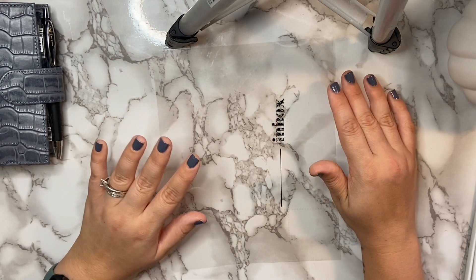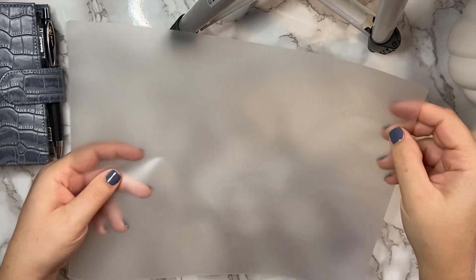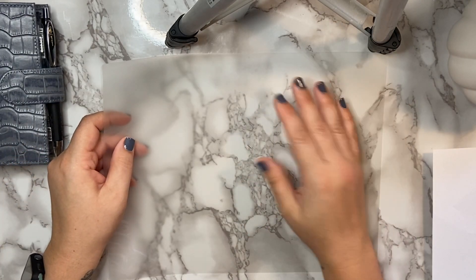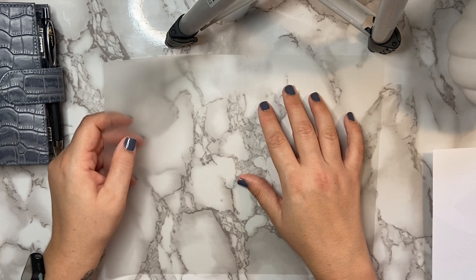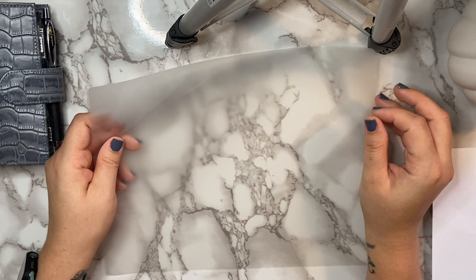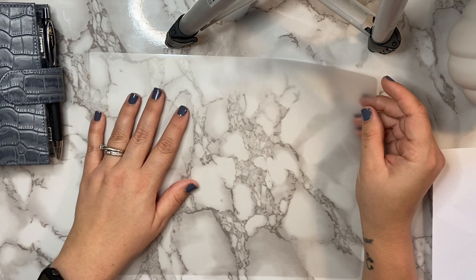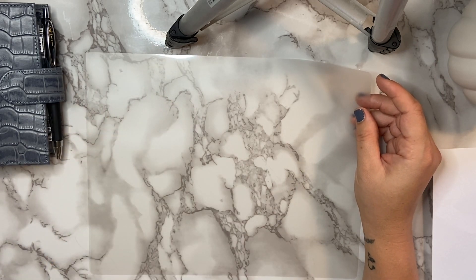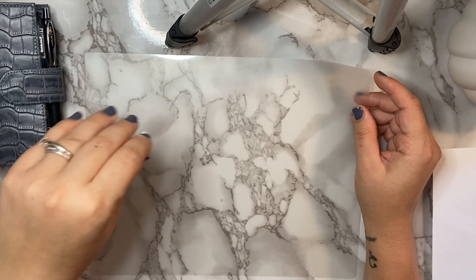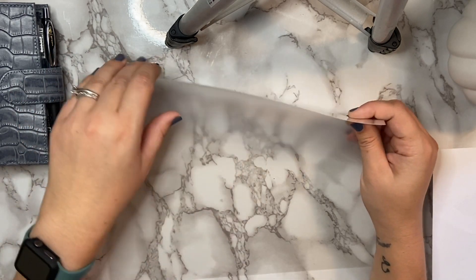So my idea — and we're going to see if it works — is to take a sheet of laminate, but instead of printing on the outside of it after it's laminated, I'm going to print on the inside of it and then laminate it. Now it could be tricky because I know you have to wait fully for this ink to dry. I did do a little trial earlier but I did not wait long enough for it to dry and it ended up smearing like crazy. So we are going to test this correctly and see if we can get it to work.